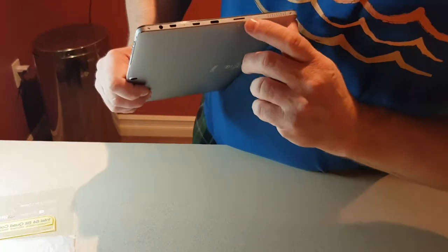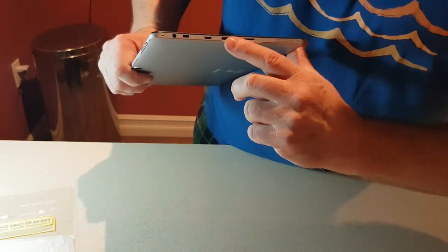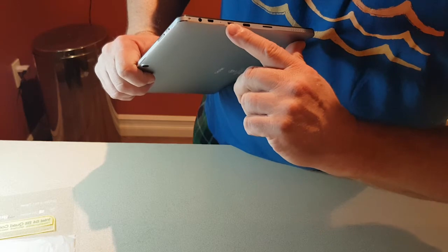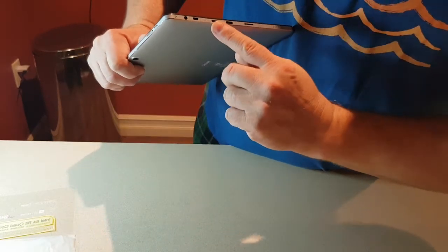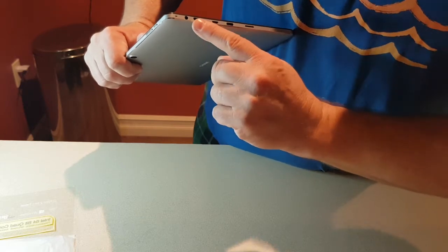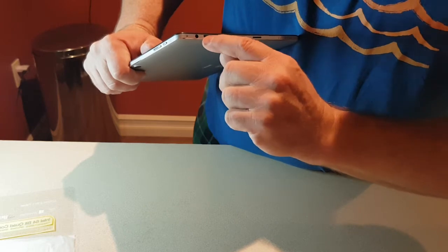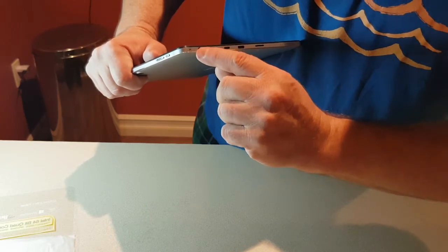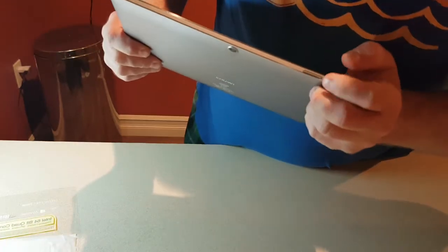Here is the port tray: you have an SD card slot, Type-C USB, micro HDMI, micro USB, and a 3.5mm headphone jack.